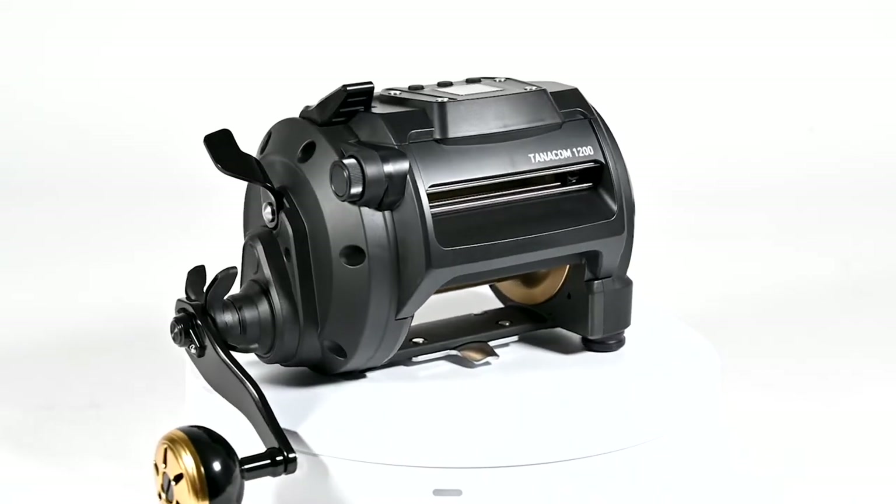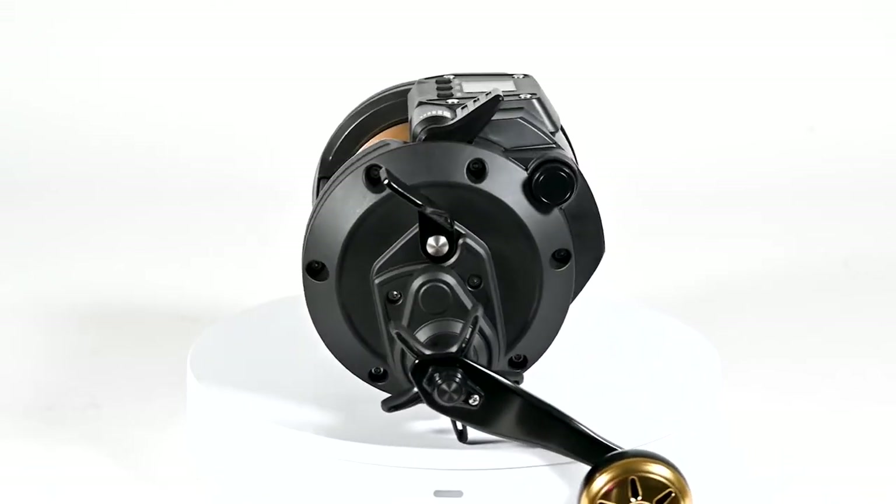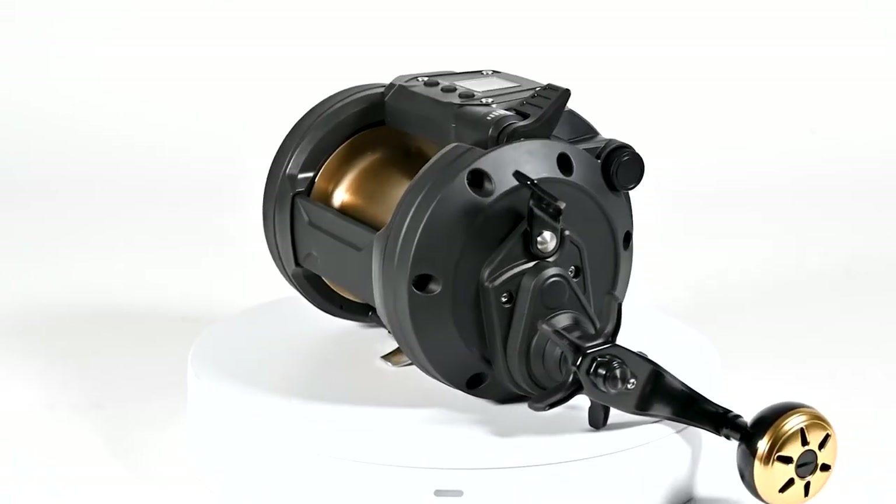Hello fishermen, this is Tracy Melton from Melton Tackle. Today we're going to look at the Tanacom 1200 from Daiwa — the brand new reel that just came out at iCast.